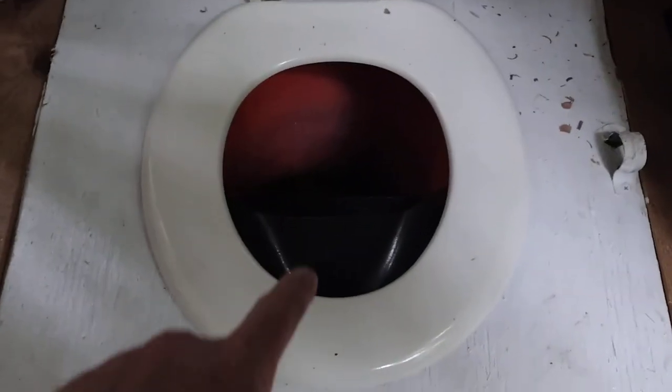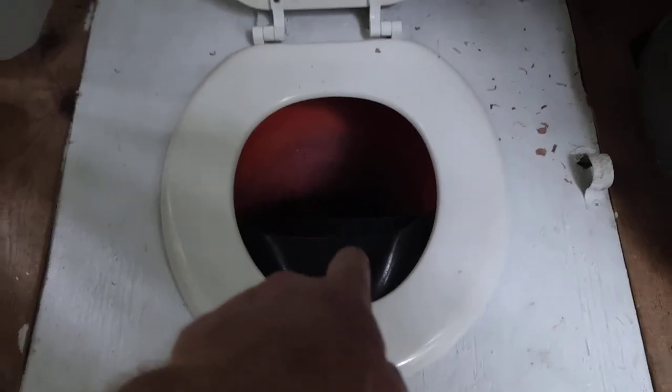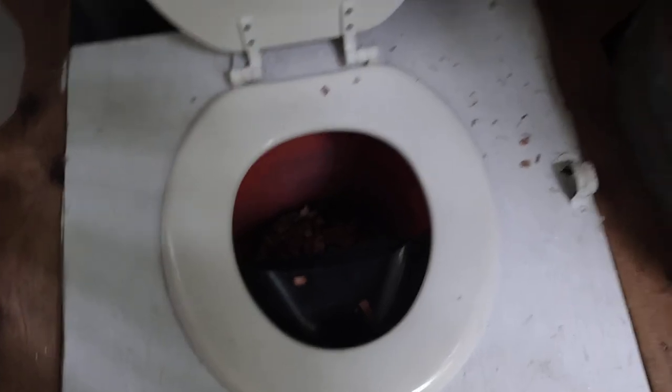This bathroom is the same design — we use the cedar chips — but it has a urine diverter, so we divert the urine. Instead of flushing, you throw in a handful of chips. Try not to get them in that part because you don't want to clog the drain.